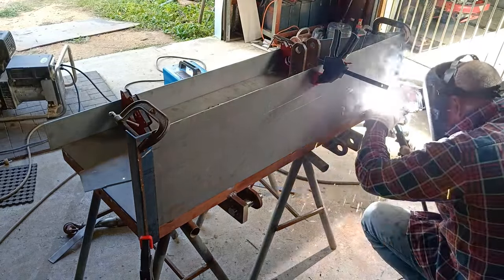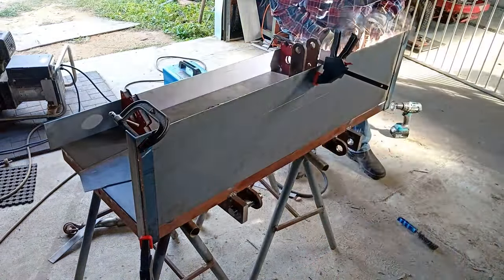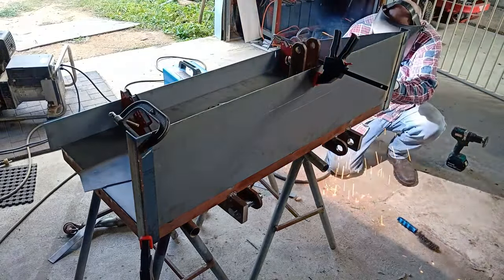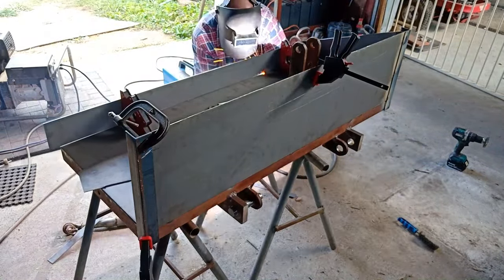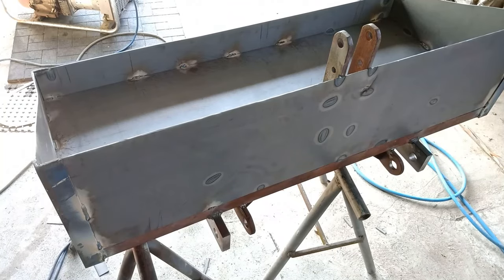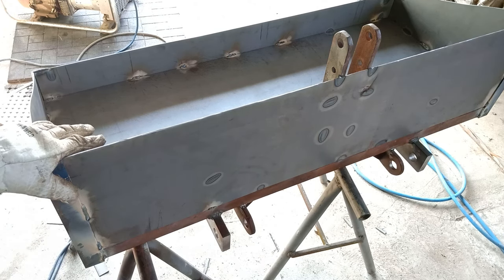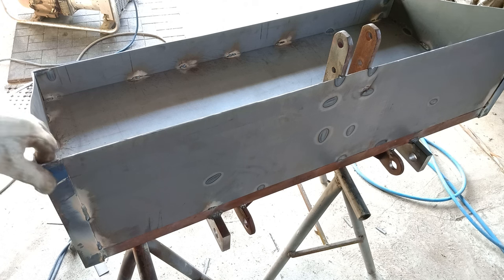I've got it all welded up. I'm just going to drill a few holes in the floor to drain the water out if it gets wet, and give it a coat of paint. We'll get it on the tractor and we're done.